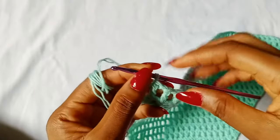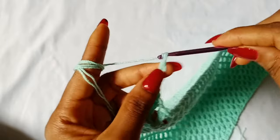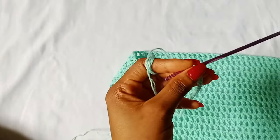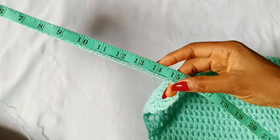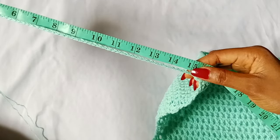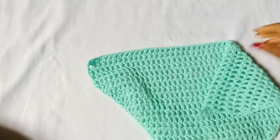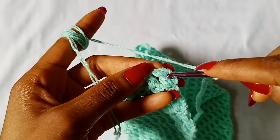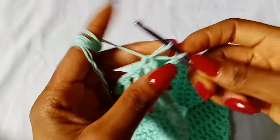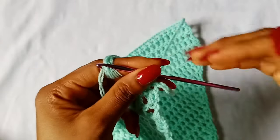I have made about 55 chains and as you can see it stretches easily to 15 inches. When you have your total number of chains, bring the other end around and slip stitch in the very first stitch to join.